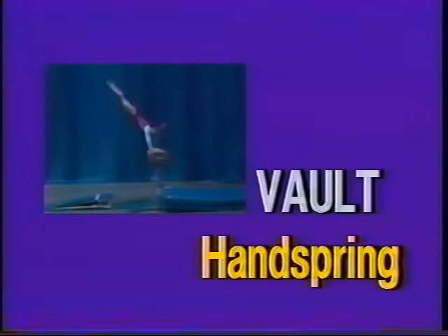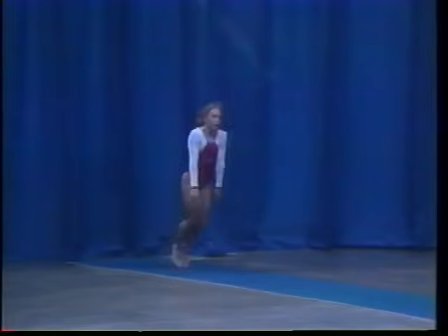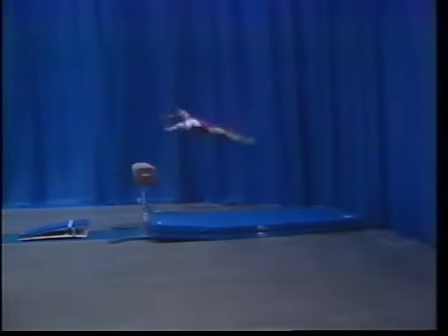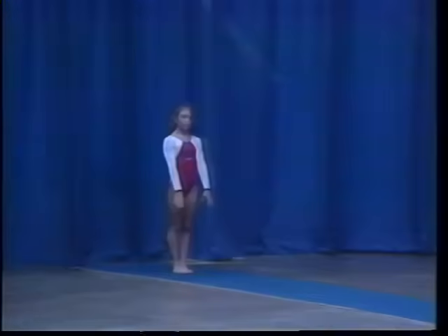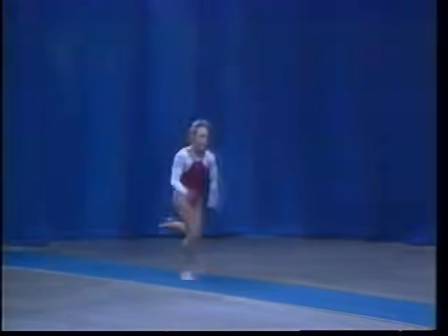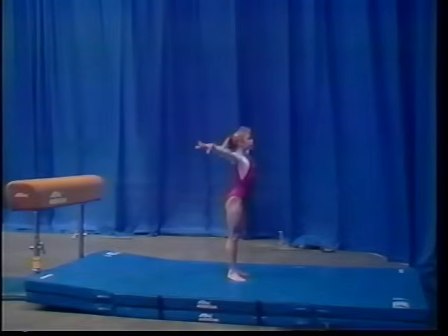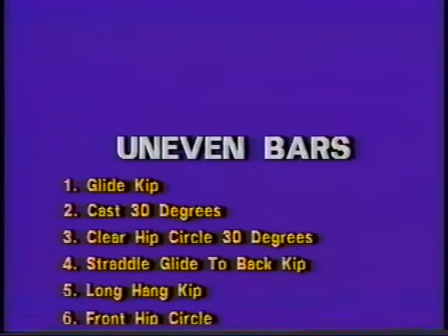Level six. The vault is a handspring. There are eight major elements in the level six uneven bar routine.